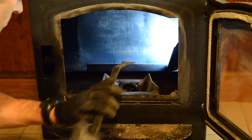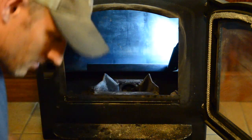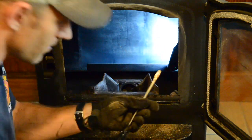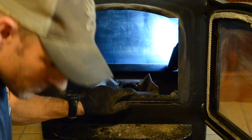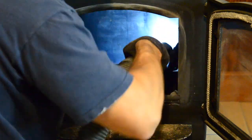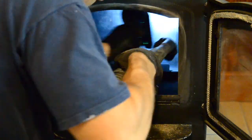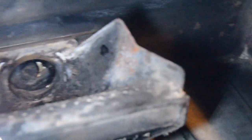Make sure you just take your tool and scrape your burn pot out. If you have any real big chunks in there that are hard to get off with the scraper that came with the stove, just use a flat tip screwdriver. We're going to use the flue brush a little bit as well.